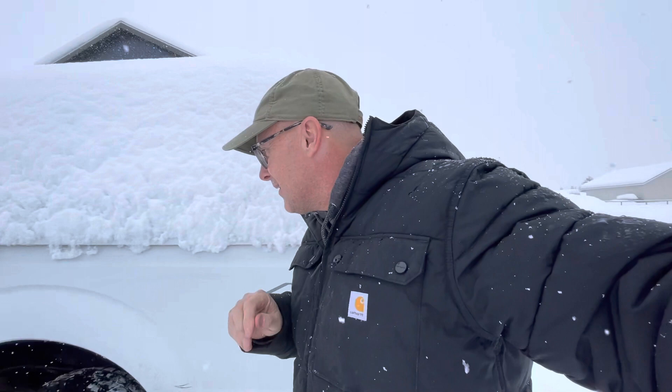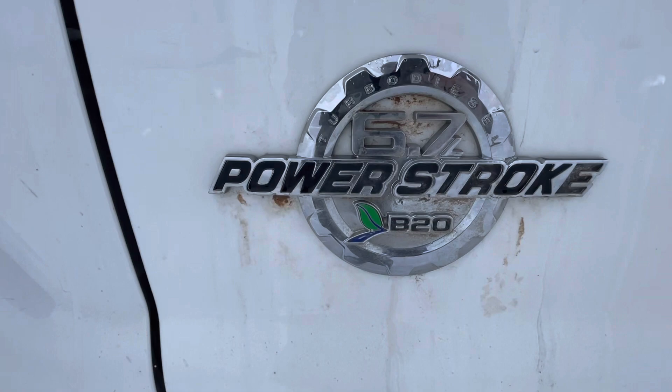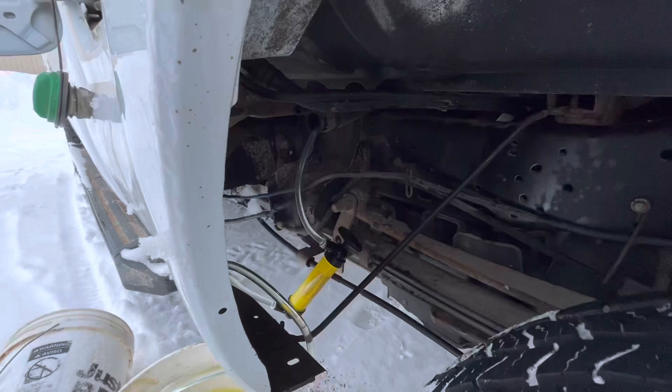We got a fun project today — we are draining the blue-handled, clear gas ethanol-free out of my F-250 turbo diesel Power Stroke, because my 16-year-old decided that the blue pump would be just the same as the green handle that says diesel.